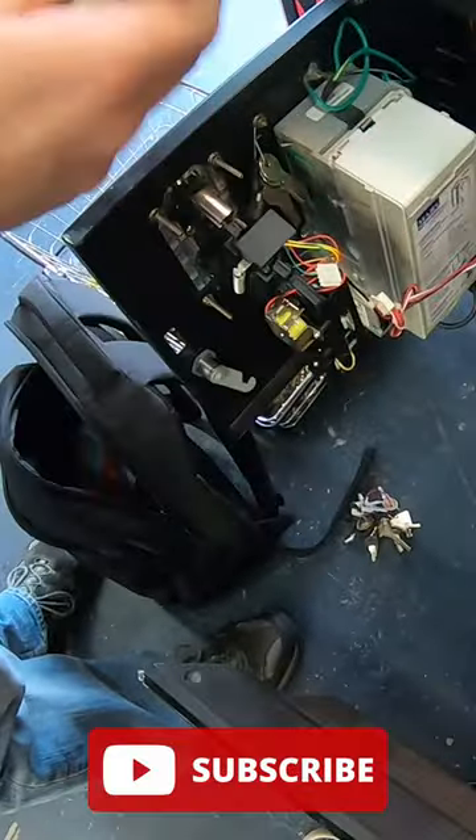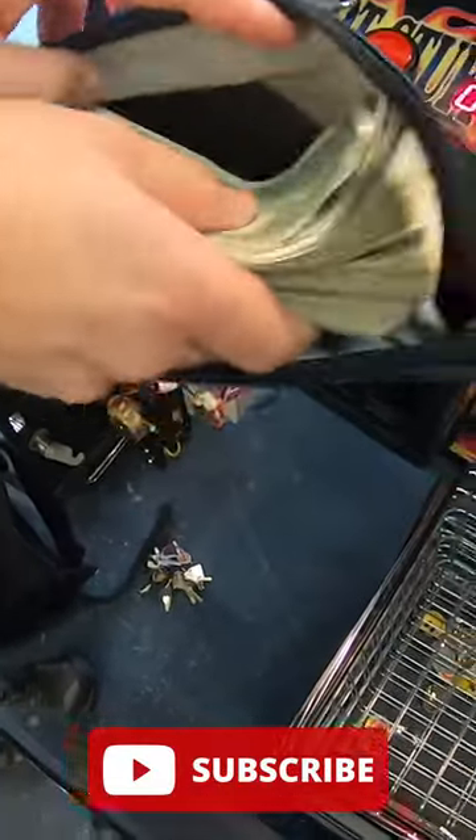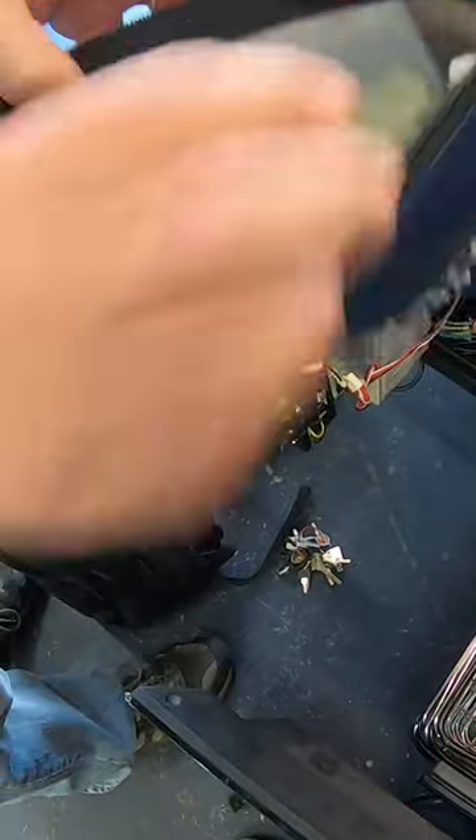We've got lots of great vending content, so follow us here for more vending videos if you enjoy this type of content. Hope you guys enjoyed — thanks so much for watching.